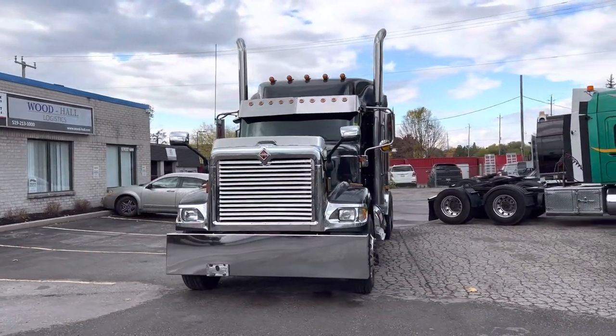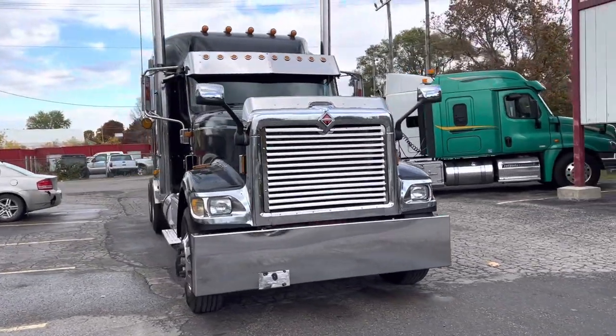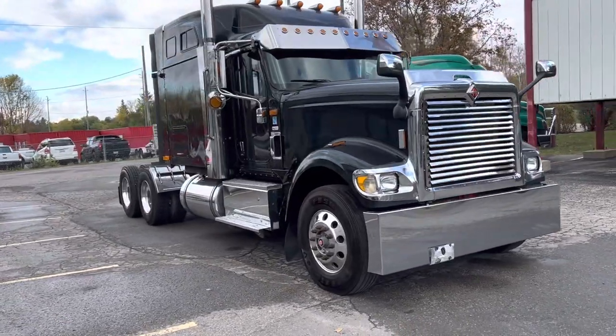This particular model has 250 gallons of fuel. It's got a 115 gallon fuel tank on one side and a 135 on the other.